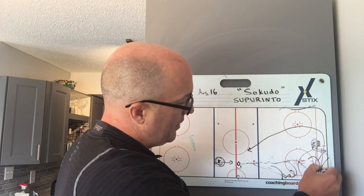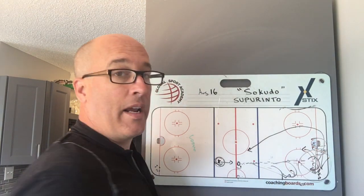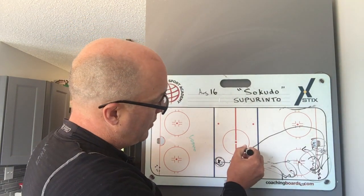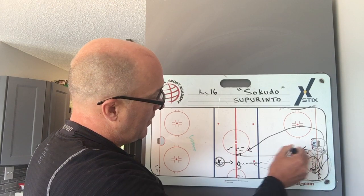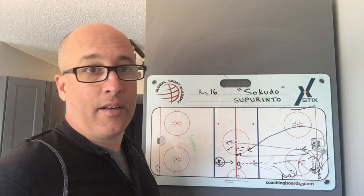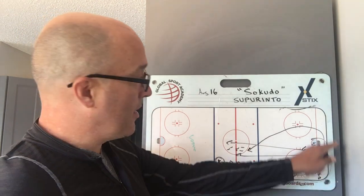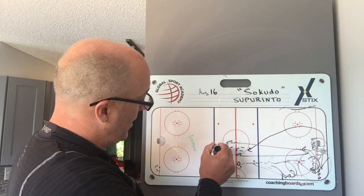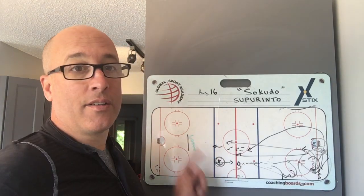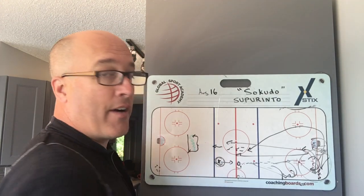Once you solve it — you've turned, gone behind the net, turned to the middle, any which way you want — now we're doing this long bomb stretch pass to either side, doesn't matter. This X2 player that started in the corner, coming around, is going to grab this puck, turn — he's on a breakaway, but there's a coach going to be here.